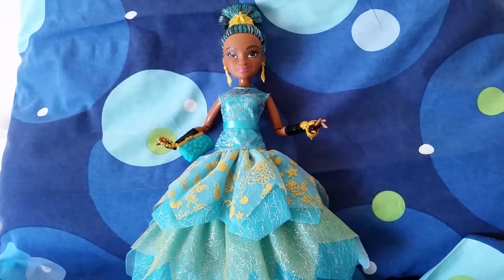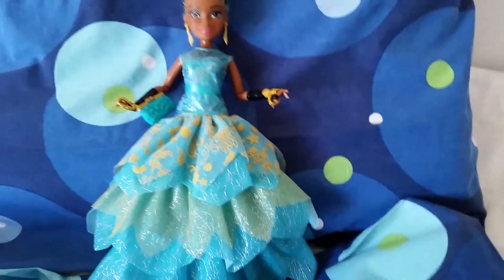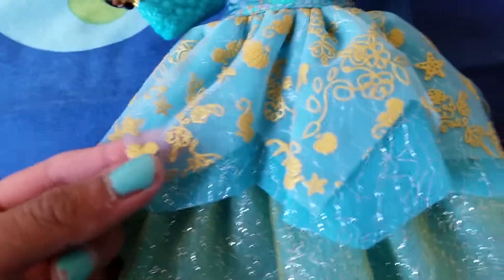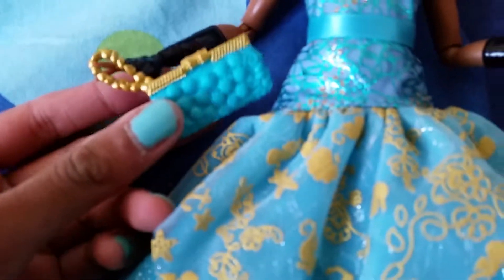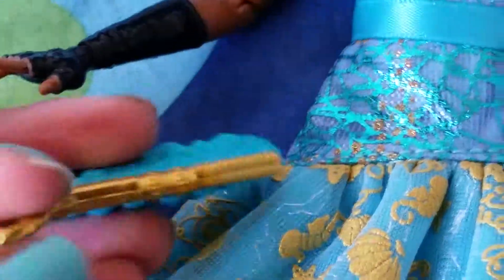If you thought Uma looked good in the box, she looks fantastic out of the box. Look at all the layers here — it looks very sea-themed, lots of sea motifs going on, and she has a beautiful bracelet. Look at her purse — we have a lot of beautiful sea shell details. On the front and on the back we have some sea stars.